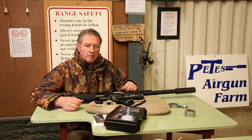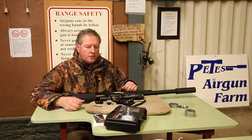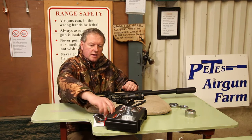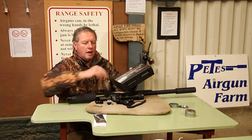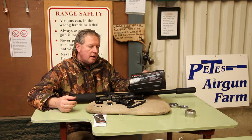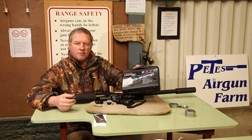Hi, I'm Mark Corosio and I'm here at Pete's Air Gun Farm to show you one of the latest accessories available from Deben. This is the Tracer Lead Ray F400. It's one of a new range of lamps that they're doing. It comes all packed up in this rather neat box.